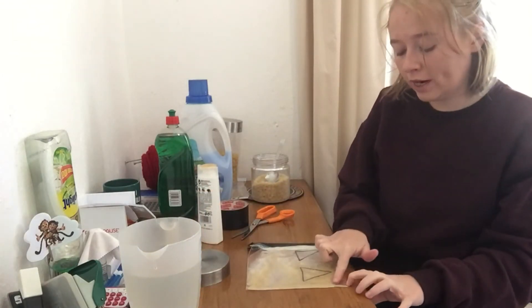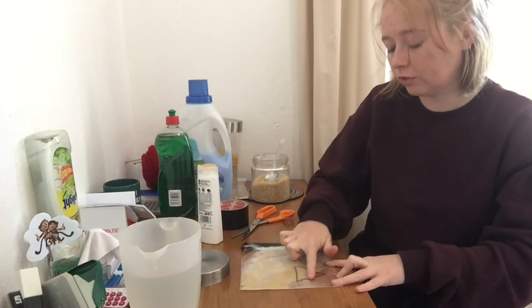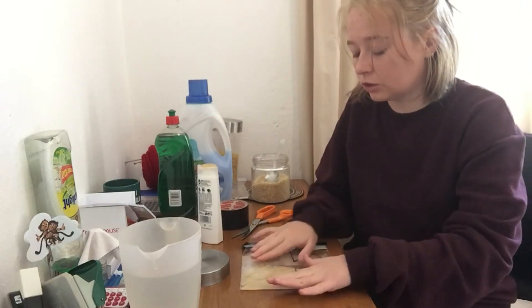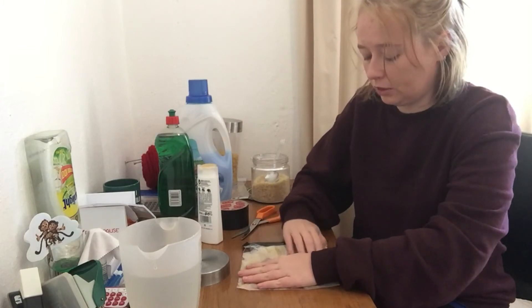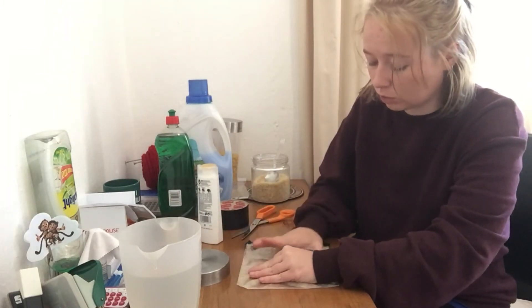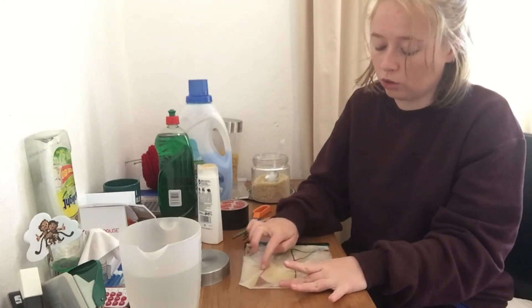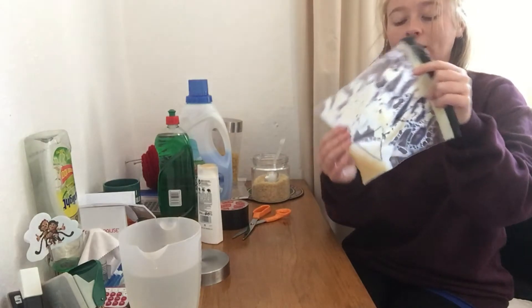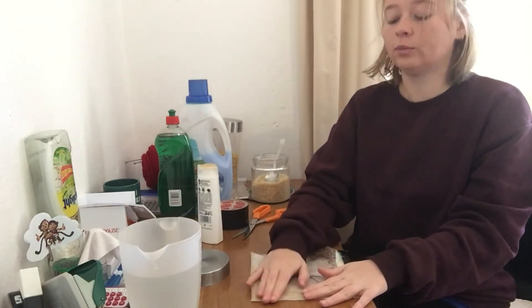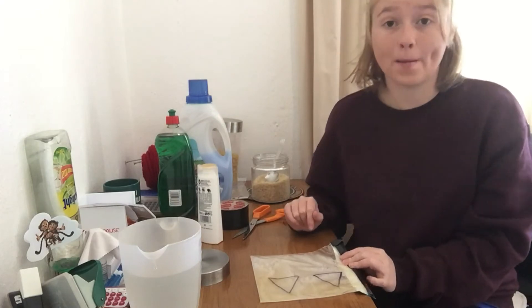Flatten everything out and move your rice to make ice cream scoops — try and make a circle using both hands. Hold one ice cream scoop in place while you work on the other one to make ice cream cones. If you want to make it colorful, you can add some food coloring. I'll show you that in fast motion so you can see the different types of bags we can make.